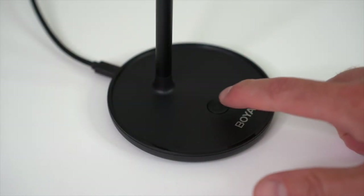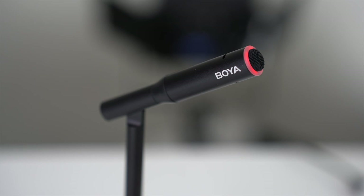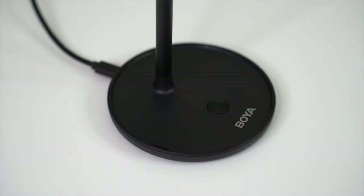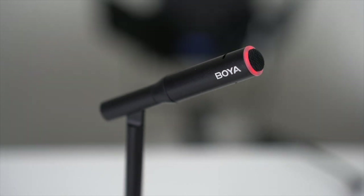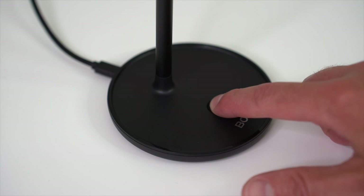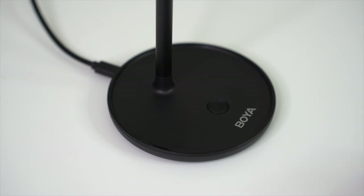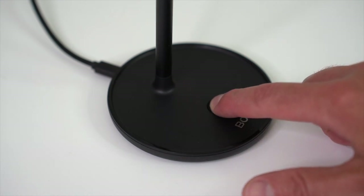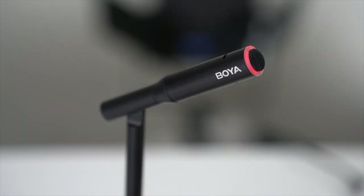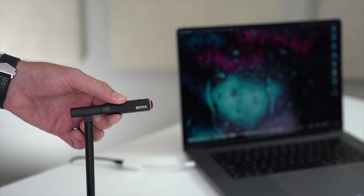To mute the mic, simply click the button on the bottom of the stand once — the red light indicator will begin blinking, meaning the mic is muted. Clicking it again will unmute the mic and the status indicator returns to a static red. For noise cancellation mode, press and hold the button for three solid seconds — the status indicator will blink one time to confirm. To turn noise cancellation off, hold the button again for three seconds and the indicator will blink two times quickly. Finally, the angle-adjusting joint lets you move the mic up or down to your desired angle.